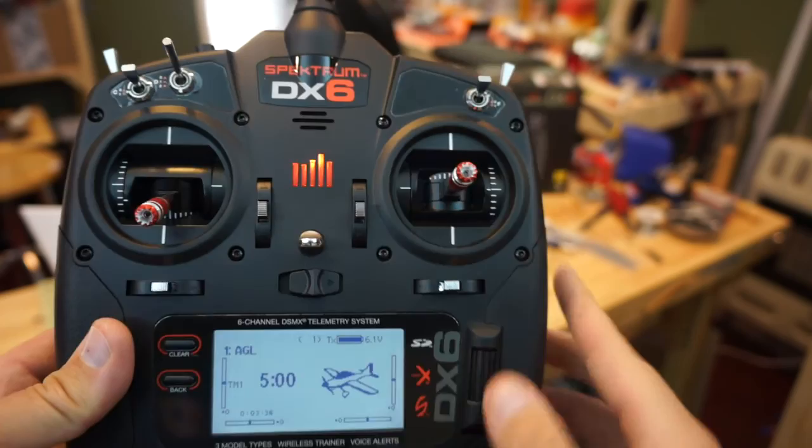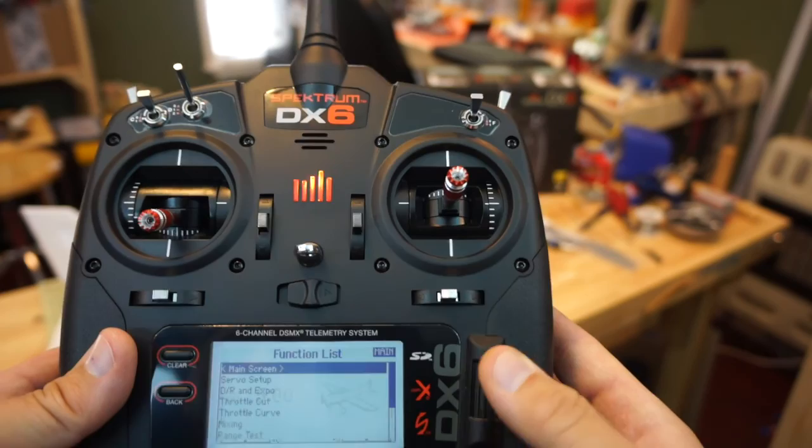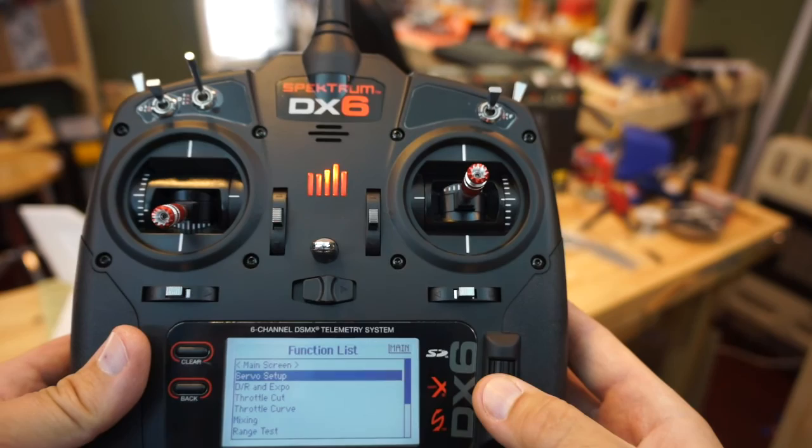All we did is confirm our wing setup and put our name in. If we hit the scroll wheel again we go back to the main menu and can scroll down to see the servo setup — it's all at default right now.